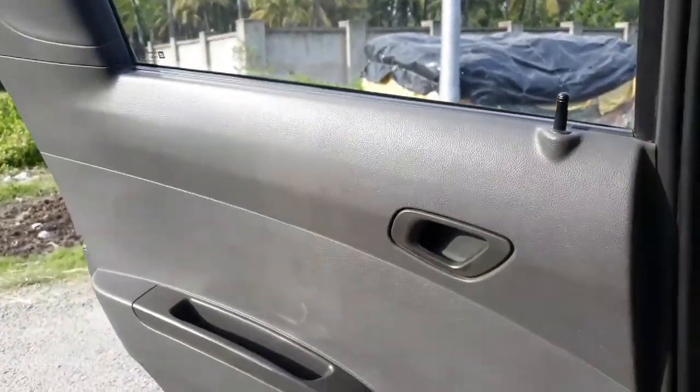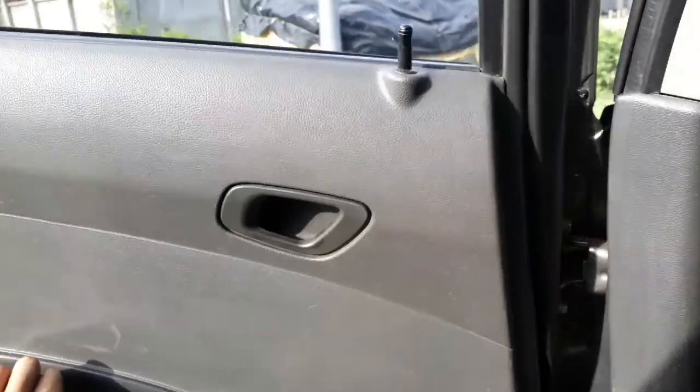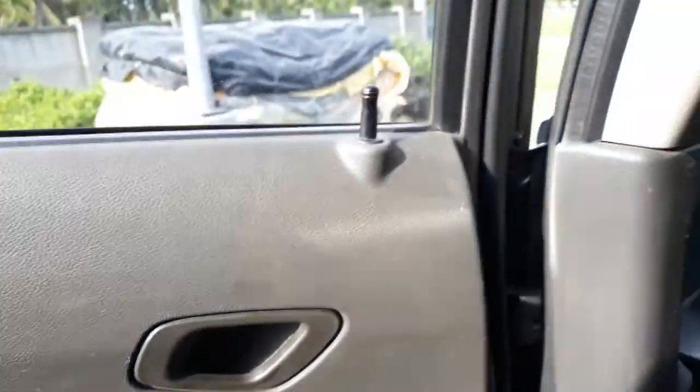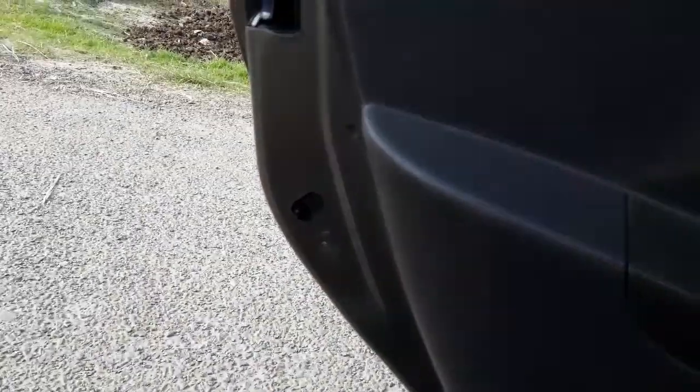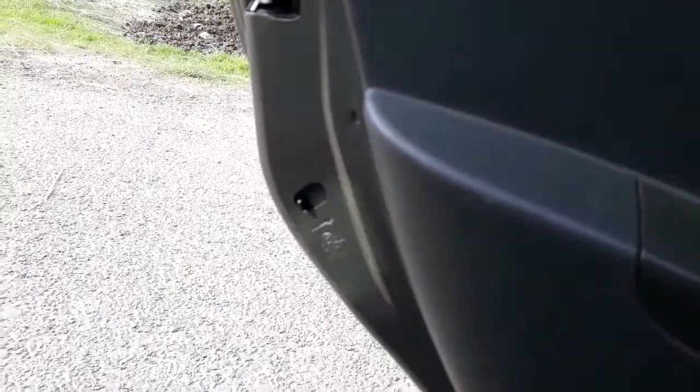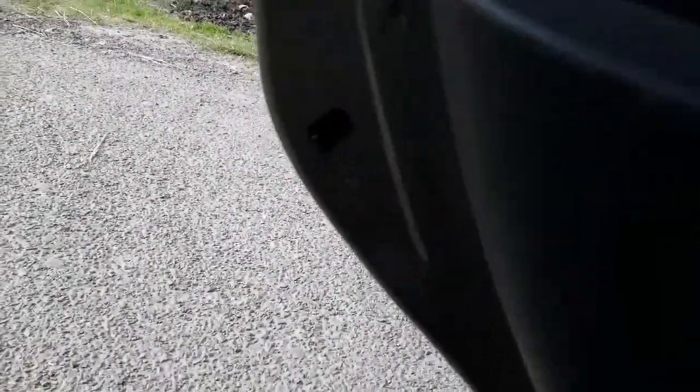I am going to show you how to use child lock, so I will show you lock and unlock. Guys, when you have a child lock you can lock the door.